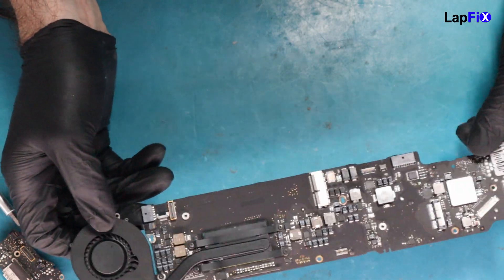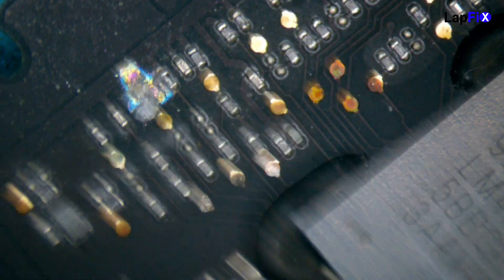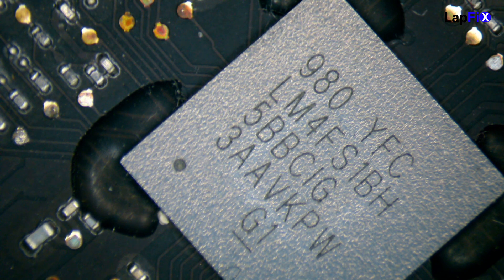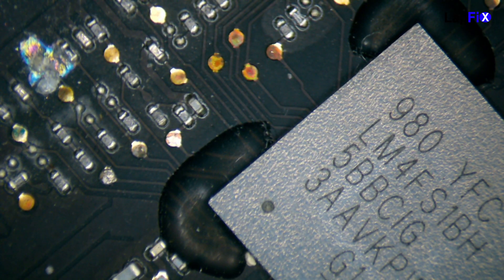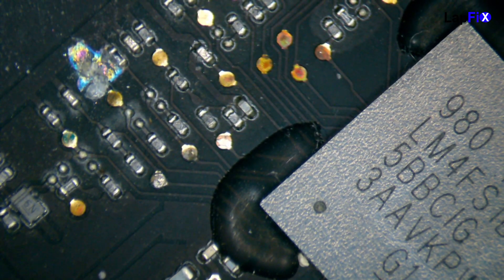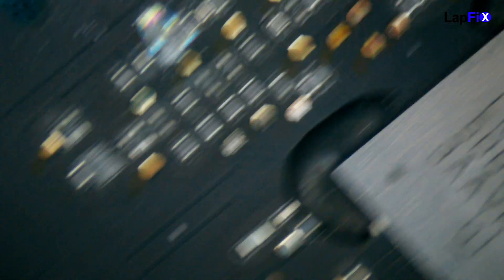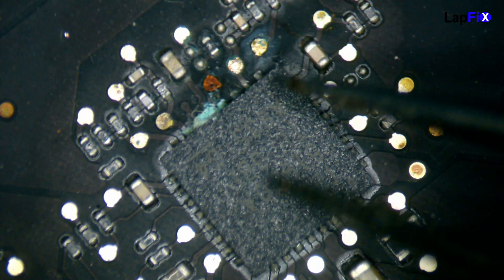Let's take a look at it under the microscope and see really what that area might be. We can see something pretty close to the SMC over here. This is the SMC — it's the main thing that's going to give you an orange light when you plug it in, give you power delivery, and it's very important. It's a system management controller, so it's as important as it sounds. You can see how close this corrosion is to the SMC.